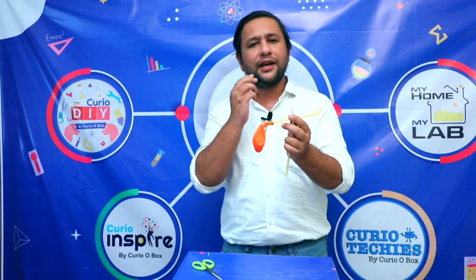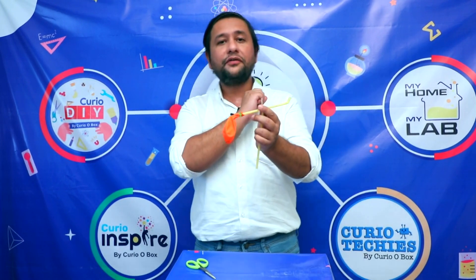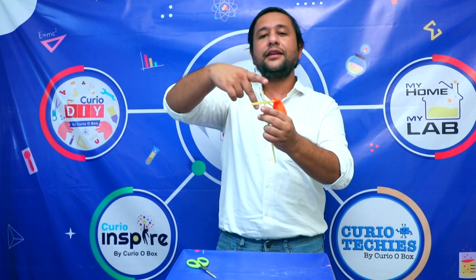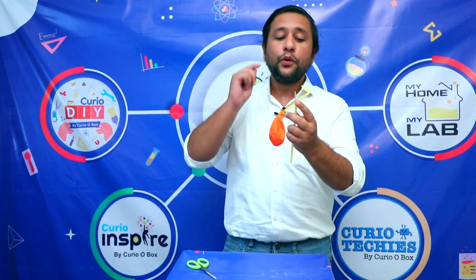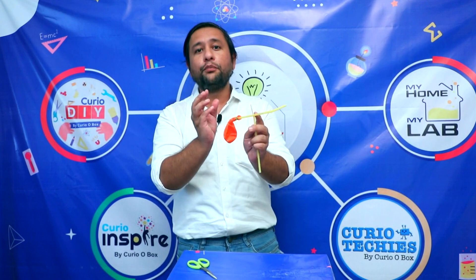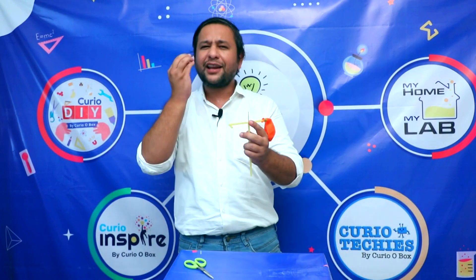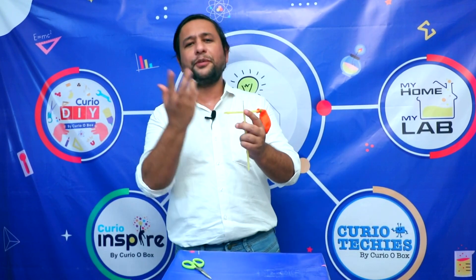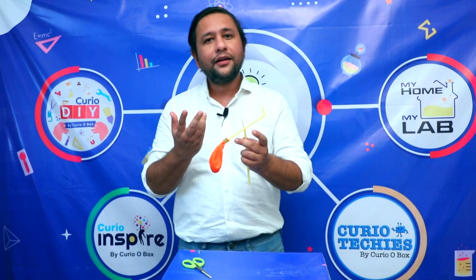The air is coming out from one side and the balloon is also spinning in that direction. Let us change the side — wow, it's working very nicely! The air coming out from the balloon is the action, and in reaction, the entire structure rotates. The spinning continues only as long as we are blowing — as much force we put in, that much it spins.